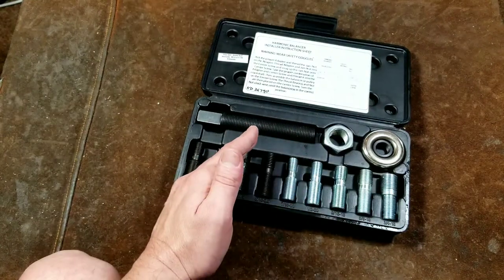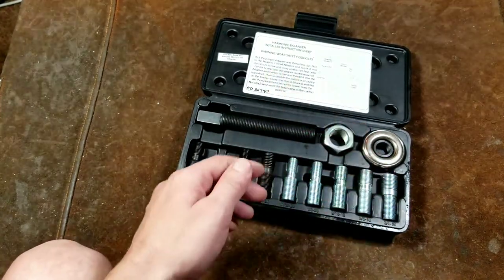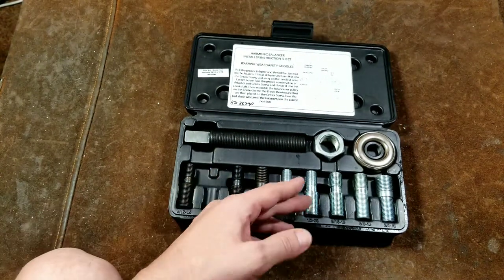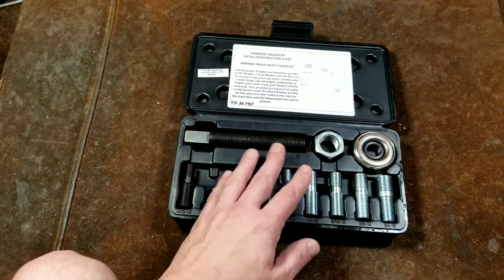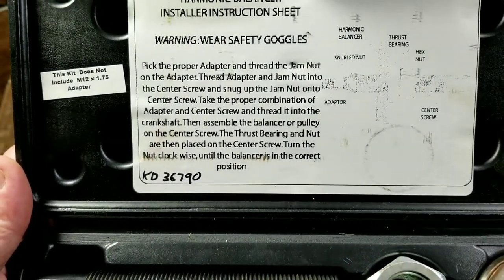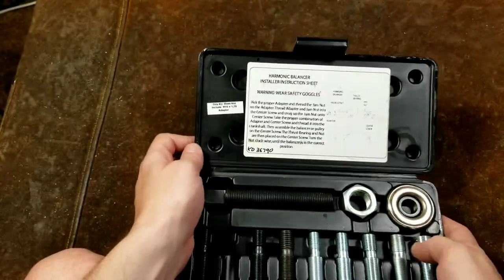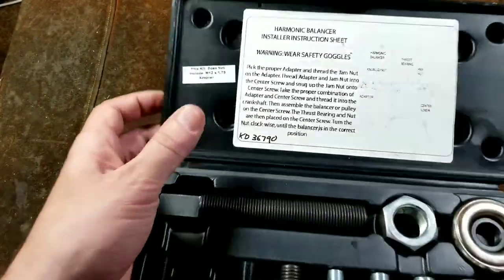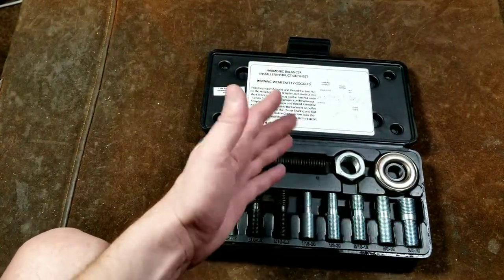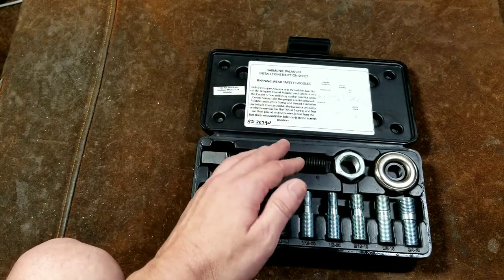Oftentimes with sets like these people don't keep them in the case because it's a bit bulky, and they'll just have the parts in a pile — there aren't many pieces to it — but they do include a nice little case. They also include instructions. Very few of these kits come with proper instructions, so it's a nice touch to have them right with the set. That way if you loan it to a friend, they'll know how to use it.